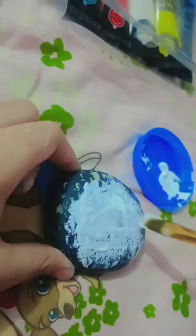Hey everyone, so today I am doing a stone painting. First of all, I will do a white coat — I will do it from front and back.